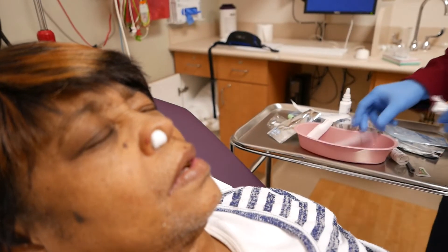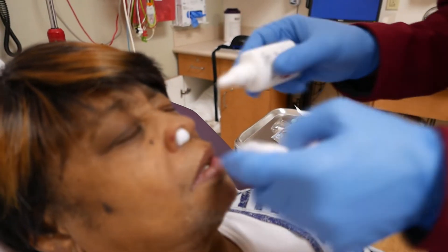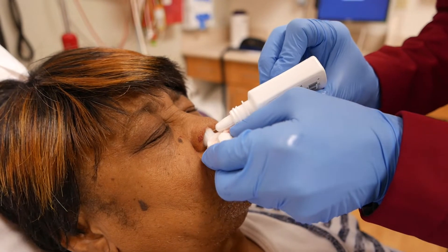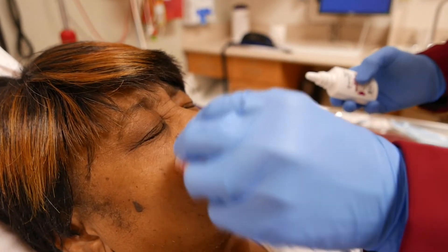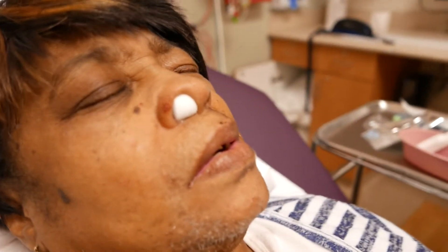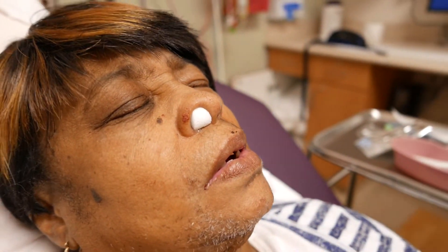If you want to add a little Afrin in there too, just for good measure, just to make sure — a little Afrin. That's good. And that came together really, really nicely. Nice job there.